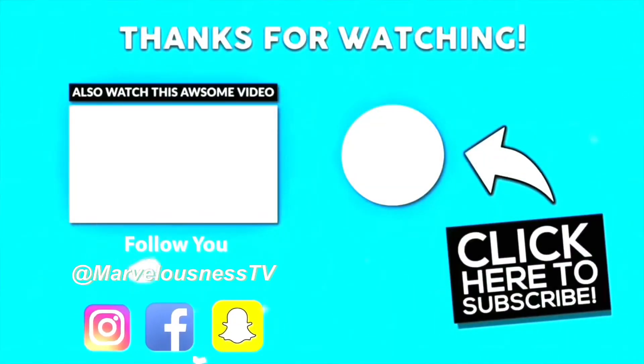If you enjoyed this video, please like, comment, and subscribe — that would mean a lot to me. I will continue making more videos for you guys. You can follow me on all my social media links down below. I'll see you on the next one, bye!